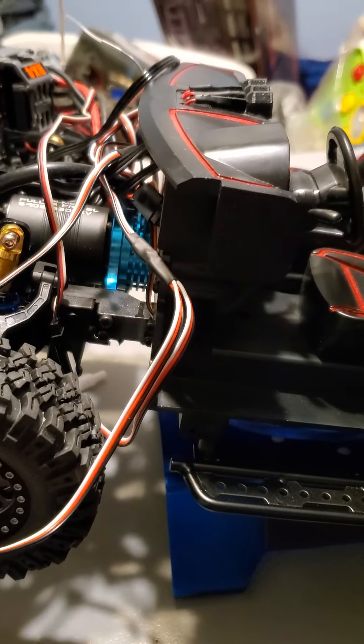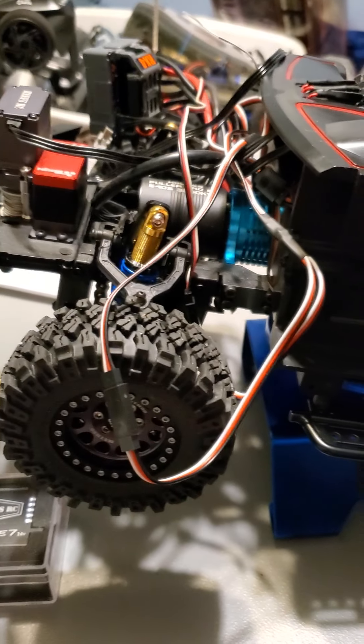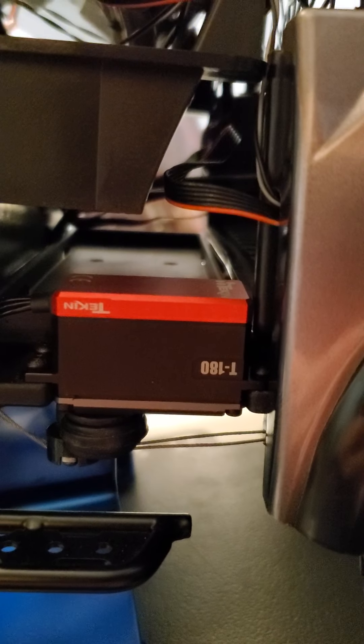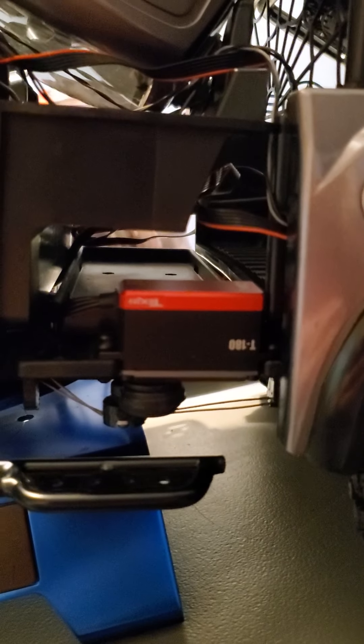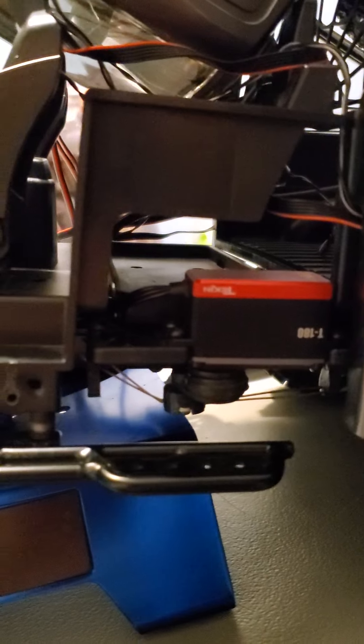It looks like a mess right now but I still have to finish adjusting the wires. I want to show that I have a T-180 — the T-180 for adjusting. I'd use this waterproof servo from Teakin. It took me a long time to get it, I don't know why, but I finally got it. I installed it and I am very very happy with it. There's no problem with it. I'm just showing that I changed the original one to this — it's a little bit stronger and better, waterproof.